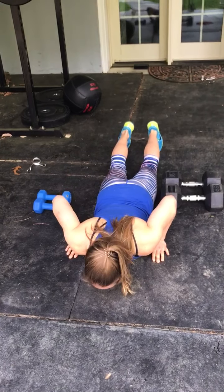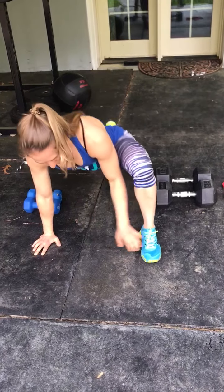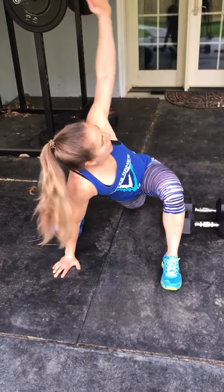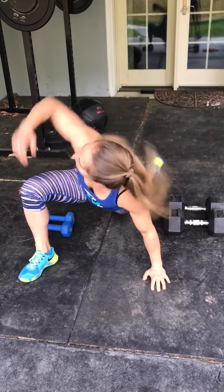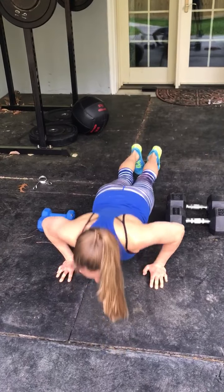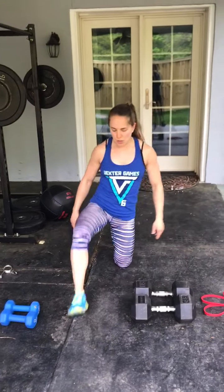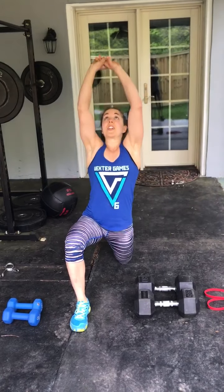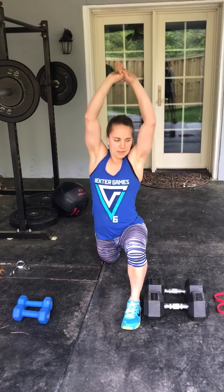Then we're going into 10 push-up to spiderman, so you'll bring the leg through, turn and rotate right, then left, back to your push-up. 10 of those. After that, we're going to go into Samson's stretch, so lunge, reaching all the way up, feeling the stretch in your hip flexor, right and then left.